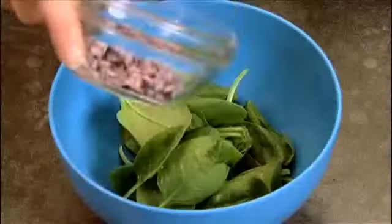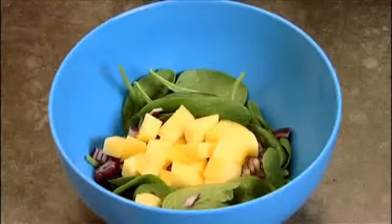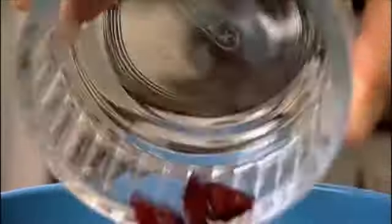Combine the baby spinach leaves, red onion, mango, strawberries and dried cranberries in a bowl.